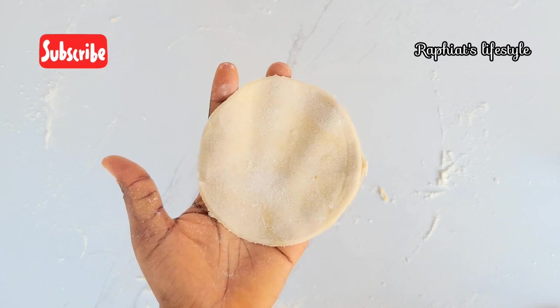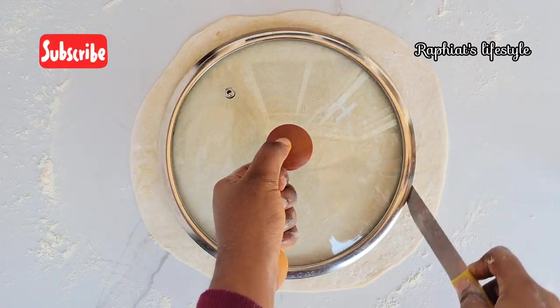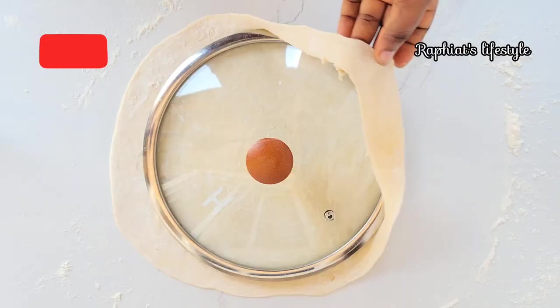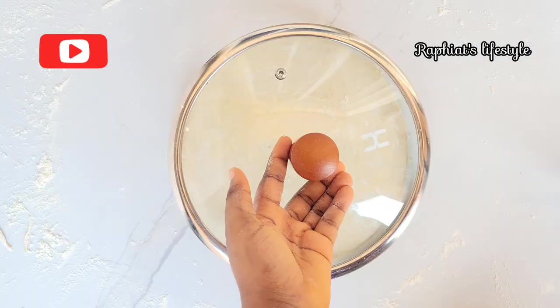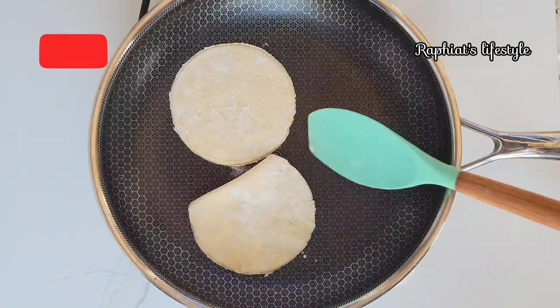For the third method, you're going to cut out a larger circle — the other circle was small so this one is larger. You can use a large bowl for this; I used the cover of my pot. With these three methods of cutting the wraps, you can make different folding techniques out of them.